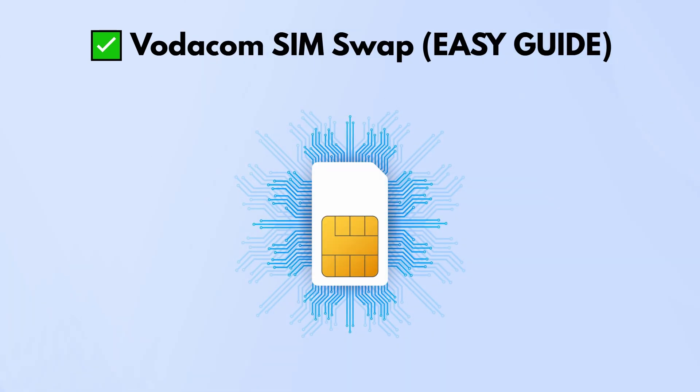Here's how a SIM swap works on Vodacom, whether you're using prepaid or contract, explained like we're just chatting.